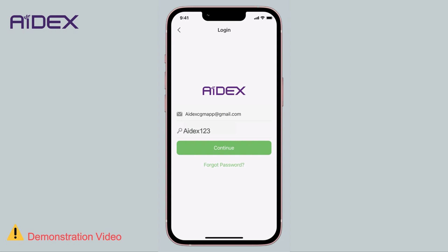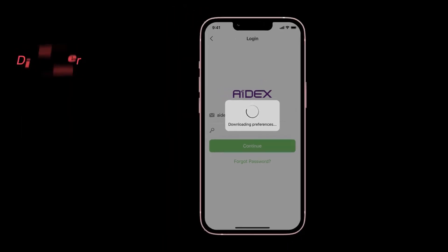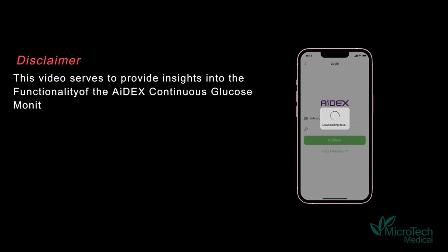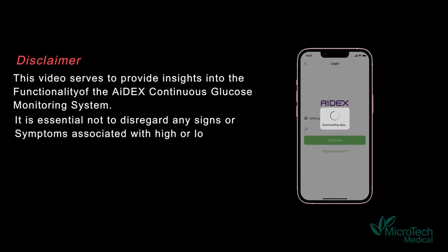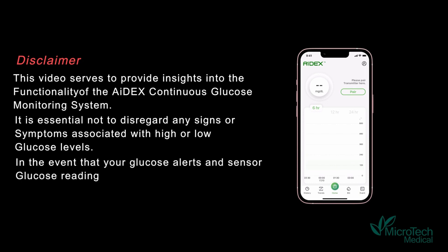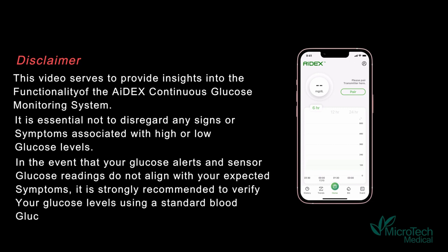Note: 8X allows you to open the app on only one mobile device at a time. If you log in on one device while the app is open on another device, it will automatically log out from the second device for security reasons. This video serves to provide insights into the functionality of the 8X continuous glucose monitoring system. It is essential not to disregard any signs or symptoms associated with high or low glucose levels. If your glucose alerts and sensor readings do not align with your expected symptoms, it is strongly recommended to verify your glucose levels using a standard blood glucose meter.